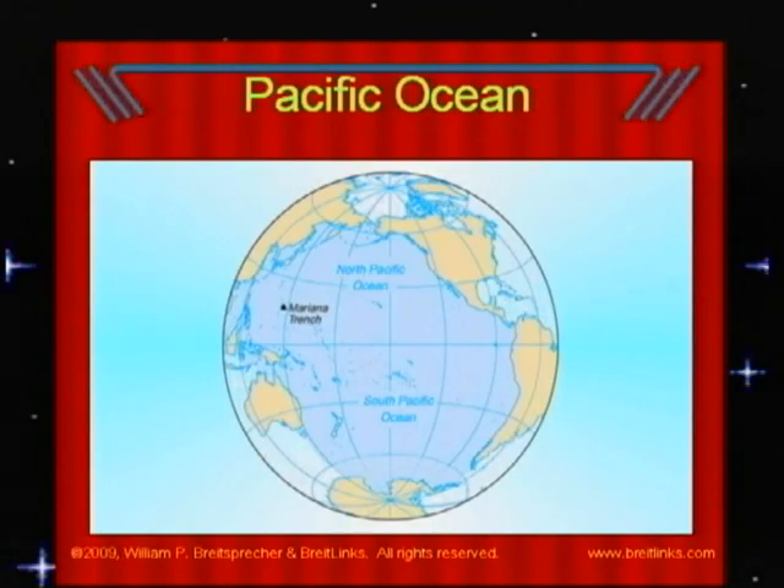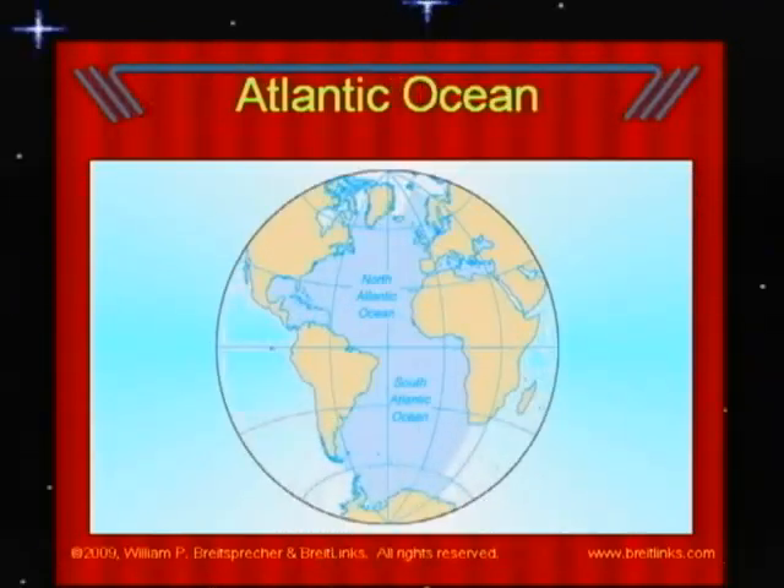The Pacific Ocean is notorious for bad weather — some of the most powerful storms are brewed within its waters. The Atlantic Ocean stretches from the Arctic Ocean downward to the shores of Antarctica, making it the same size north to south as the Pacific Ocean. However, from east to west, the Atlantic Ocean is only about half as wide as the Pacific Ocean.